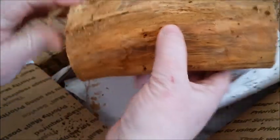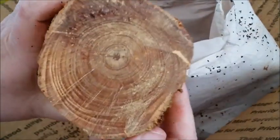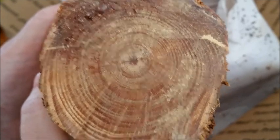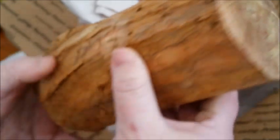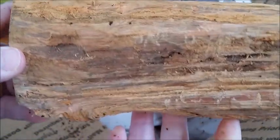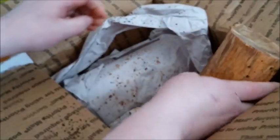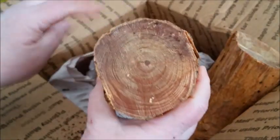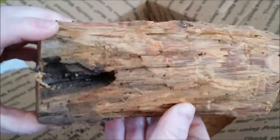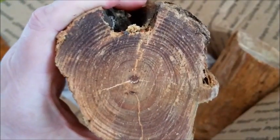Check out this fat wood. Wow, look at that. That is solid resin guys. You should smell that. Look at that — I hope that's in focus. And there's two pieces of that in there. Oh my gosh. Holy cow. Look at that. How's that for some fat wood?